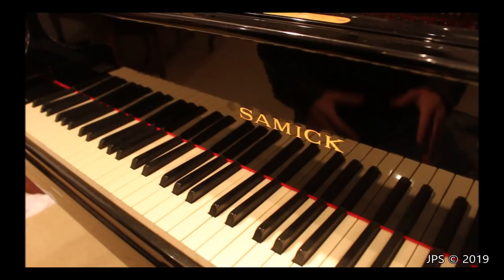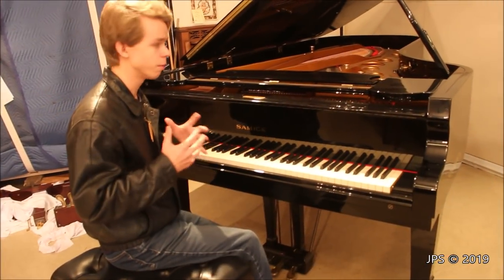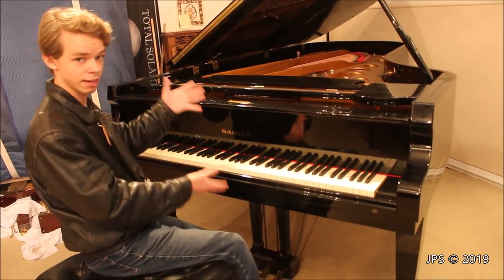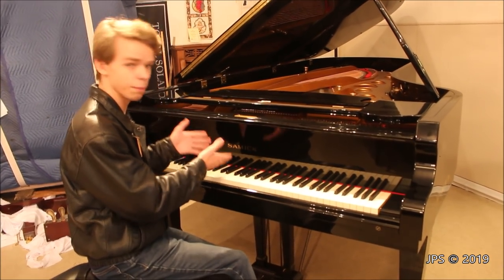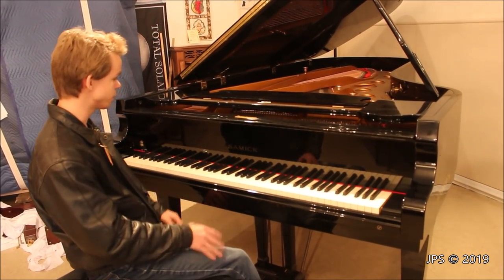I believe Samick was an Asian piano company, not from Japan, but from some other Asian country. I don't know exactly where they made their pianos and where they were based out of, so I'm not even going to guess. I think they're from some other Asian country, and apparently they made a concert grand. I've been quite familiar with some of their smaller model pianos, but the Samick company apparently made concert grand pianos.